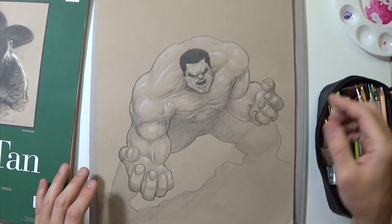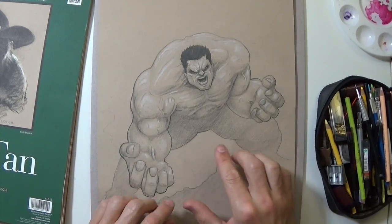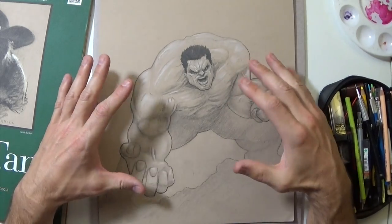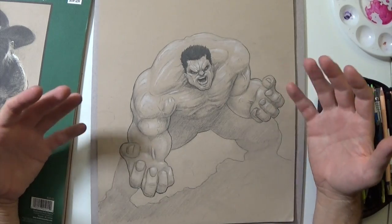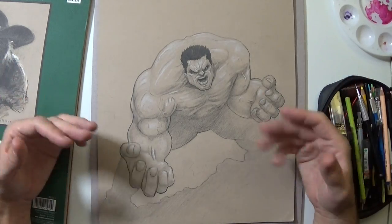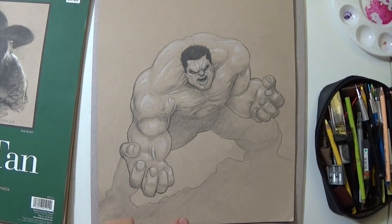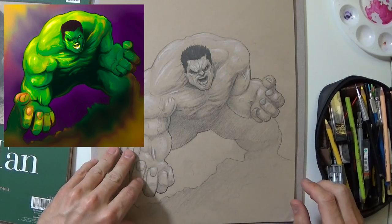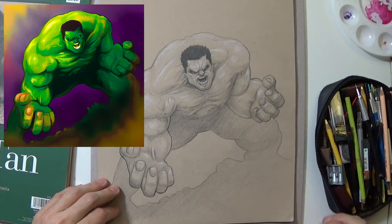The focal point is right on his face with very little detail in the landscape and legs — that stuff just gets pushed back, which really creates depth. I actually did a digital painting of this one — I took a picture of it, put it in Photoshop and painted it. I'll put that right up there. Probably the best Hulk sketch I've ever done.